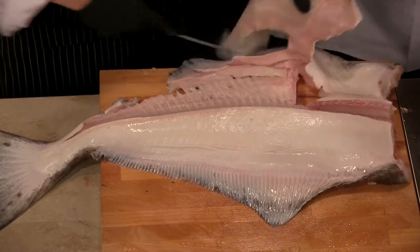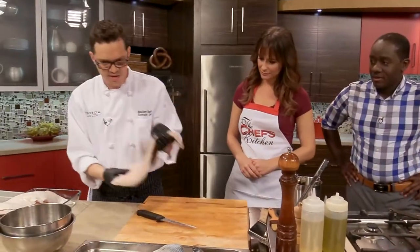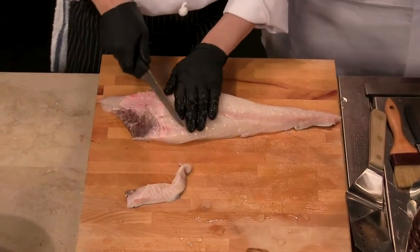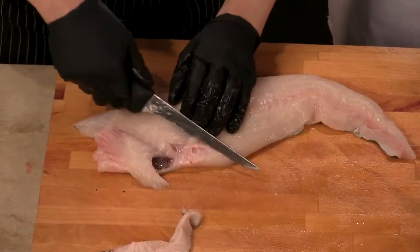You're located at Mount Airy Casino in Mount Pocono, Pennsylvania. And when you're breaking down the whole fish, the nice thing about it is you have the bones left over, and with a white fish like this you can make a nice soup, or use it to make stock, to make sauce, and to really get the most out of it — one of the reasons why you like to use a whole fish.